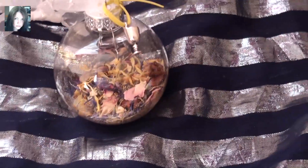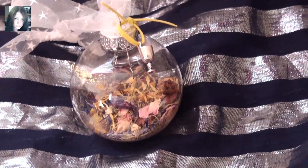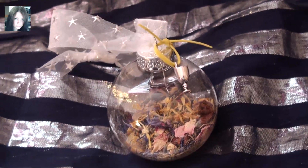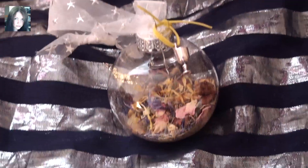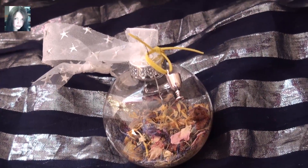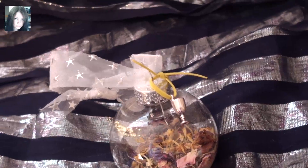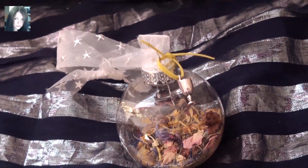There's going to be a set as well, but I'm going to put the set up separately to keep costs down. The Star Child spell orb is designed around the energies of love, wisdom, inspiration, hope, new beginnings, vision and dreams. And it also has the connection with the Star Tarot card.